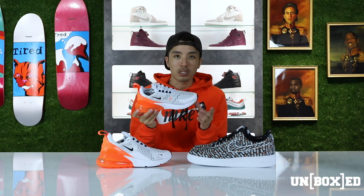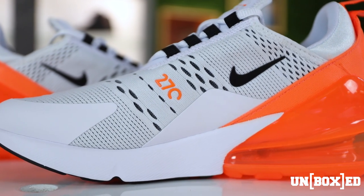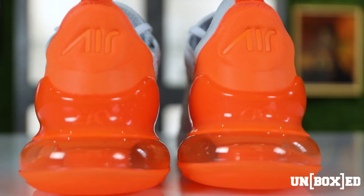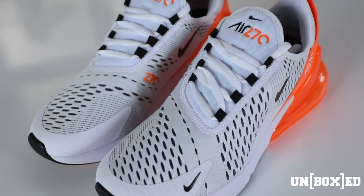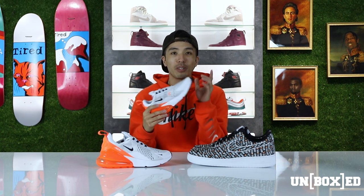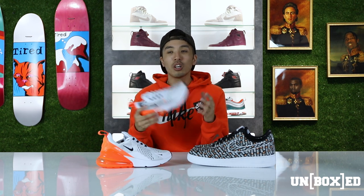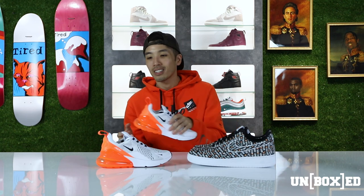Switching gears over to the Air Max 270 — very minimalistic, still with that bright orange Nike color, especially on the exaggerated heel bubble, the heel tab, some orange 270 labeling, as well as on the tongue itself. Still flyknit material, still super comfortable. But be very careful — I owned a pair of all-white 270s and I spilled coffee on them, so be very careful when wearing them because white is really hard to keep clean.